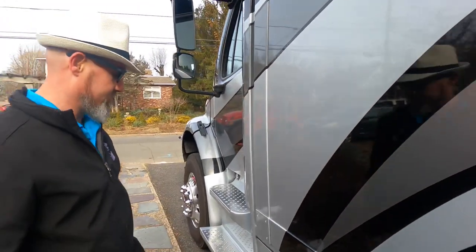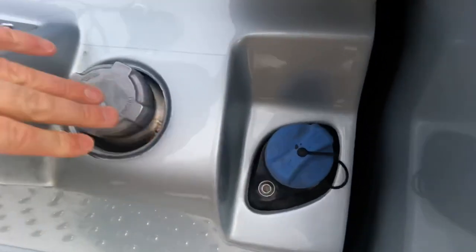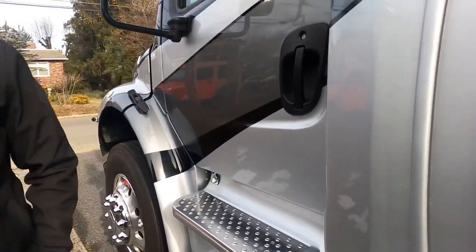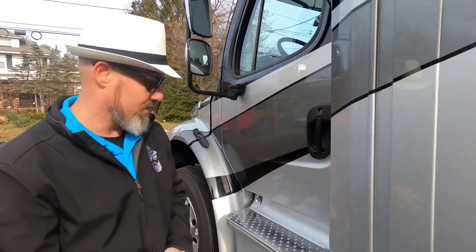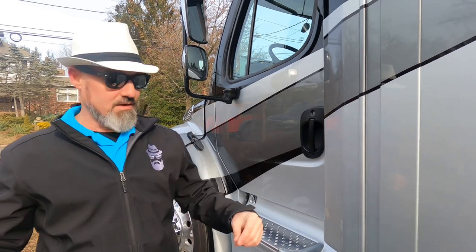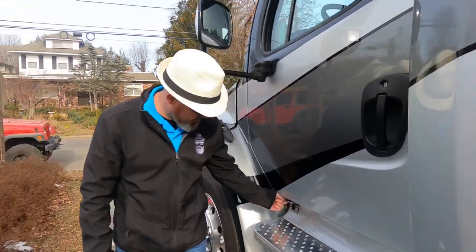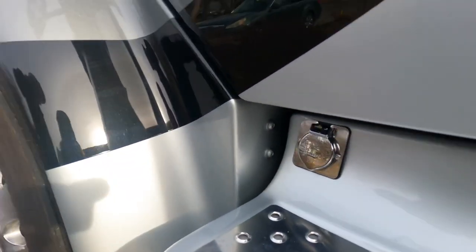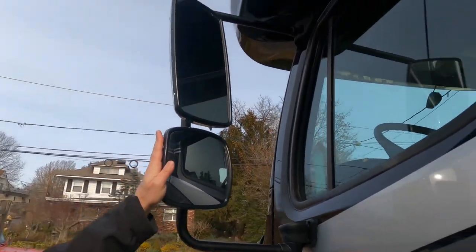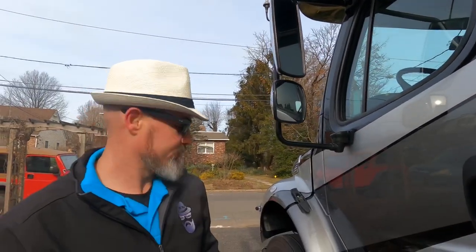This one has the DEF tank right here and twin 50-gallon tanks for a total of 100 gallons of fuel — about 95 gallons usable. There are saddlebags on either side connected by an echo-flow tube so they equalize from one side to the other. Engine block heaters are right here, along with power heated mirrors up top and blind-spot mirrors on the bottom. It's also prepped with a CB antenna in case you want to add a CB.